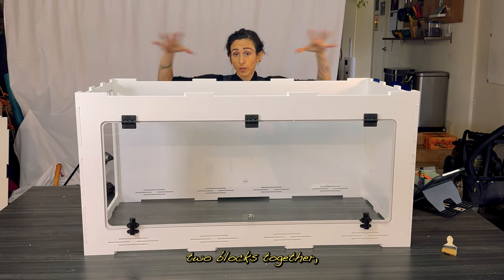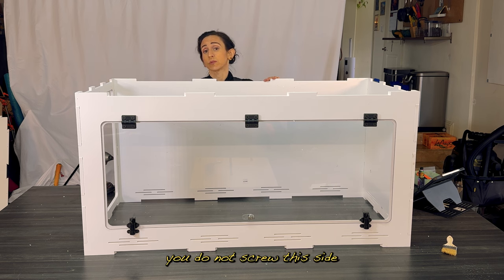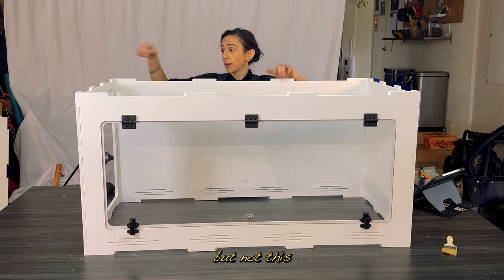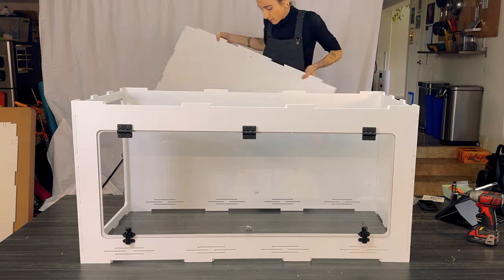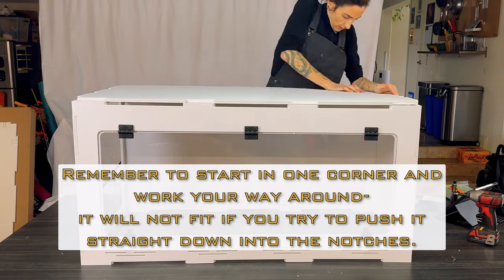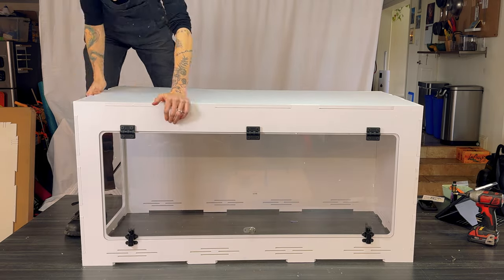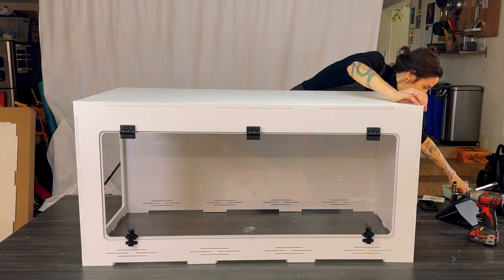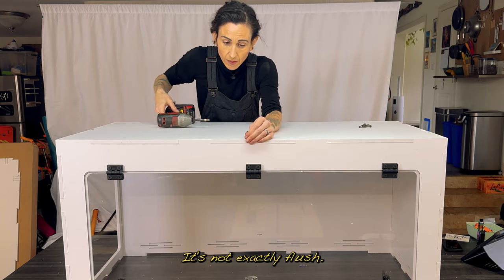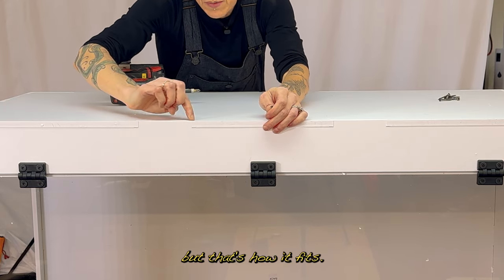When you're connecting two blocks together, the piece that gets connected — you do not screw this side in at all. So I'm going to screw these two corners, but not this side. It's not exactly flush; you're going to feel a little tiny bit of an overhang here, but that's how it fits.